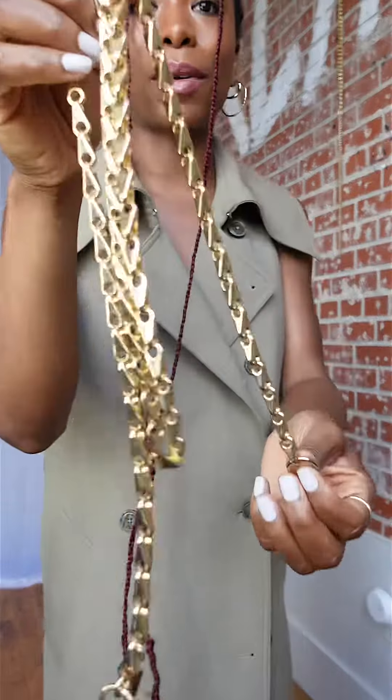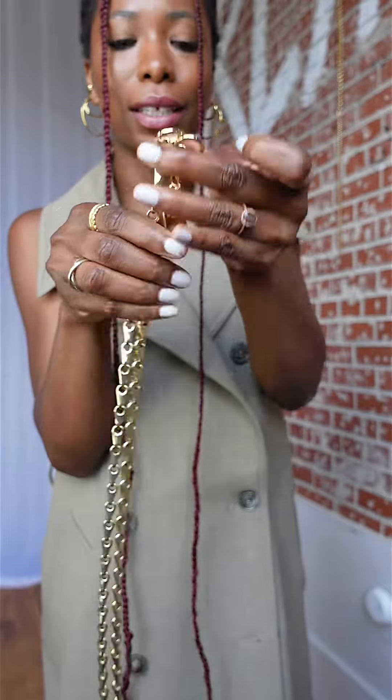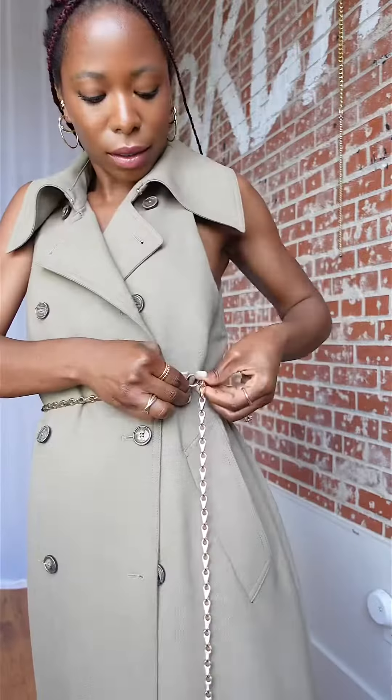This is the Zira chain belt from Lapo Lounge. It has clasps at both ends where you can hook it in at any point, so it's super versatile. Put that in.